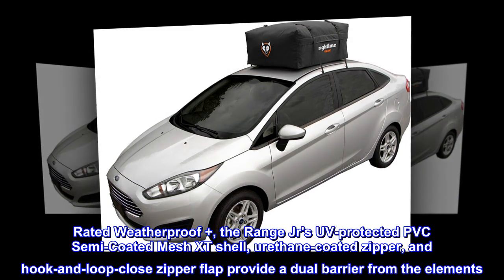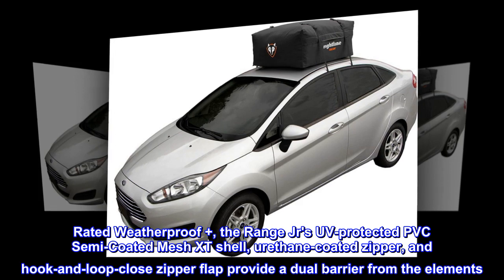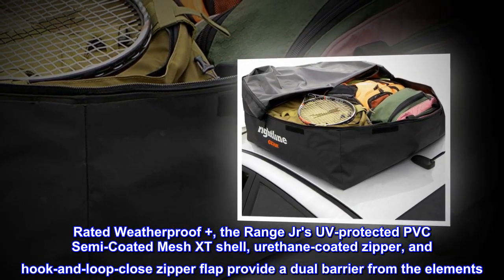Rated Weatherproof Plus, the Range JR's UV-protected PVC semi-coated mesh XT shell, urethane-coated zipper, and hook-and-loop closed zipper flap provide a dual barrier from the elements.